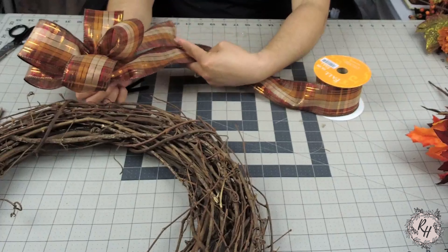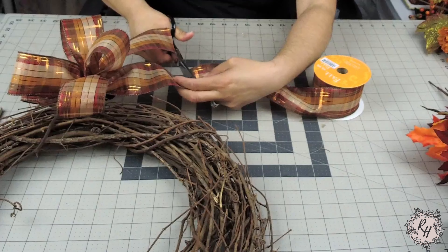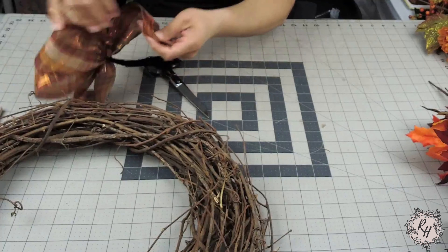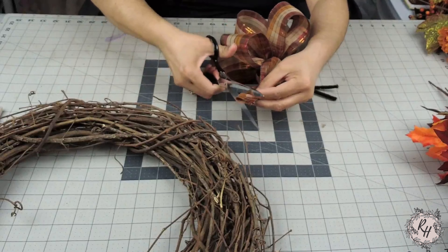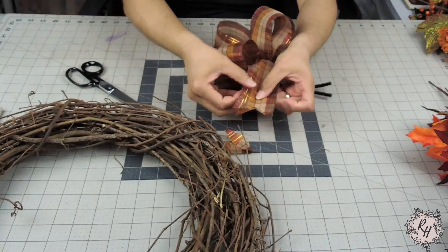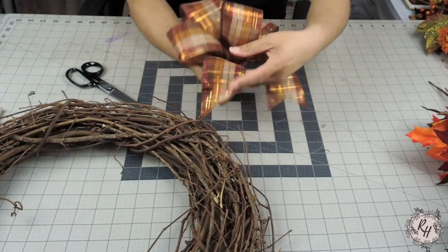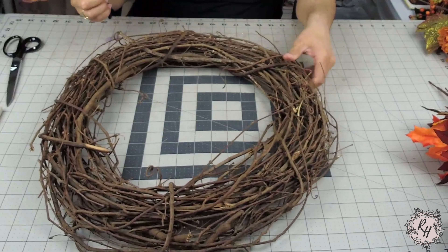You're going to measure the second tail against the first one to make sure it's the same length, go ahead and give it a cut. The last step for the bow is we're going to fold the tails in half lengthwise and we're going to cut it at a diagonal. And what this will do is it will dovetail the ends, kind of finish it off to make it look a little bit more polished. Go ahead and fluff your bow out some more. I will definitely fluff my bow out more during this process.